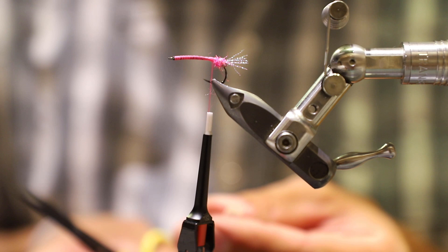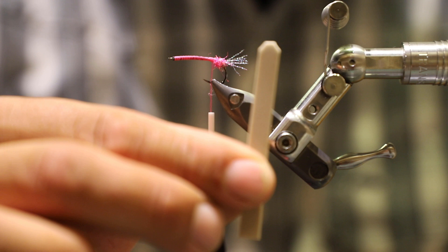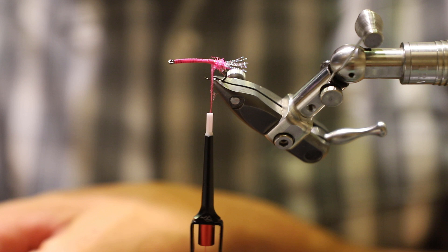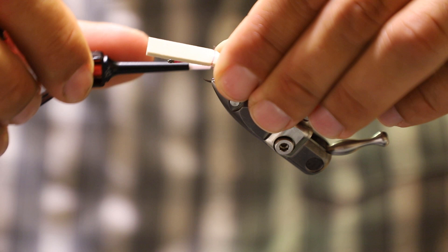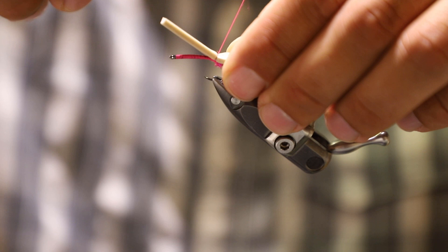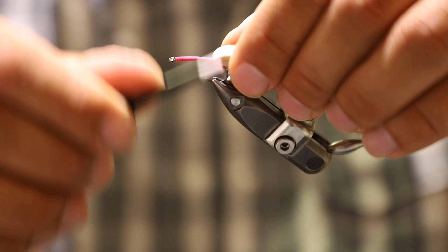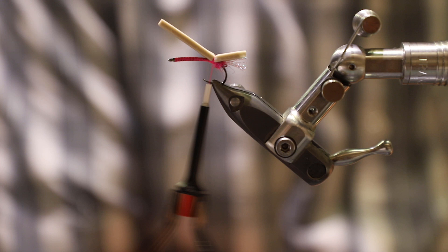Now we've got our nice cut piece of foam, about a quarter inch thick or so. I'm going to make sure one end is nice and square, then cut an angle right in the back of it — just a nice little angle cut. You want to cut this further than you think so you have room in the front to trim it once you get up there. Once I get it in here where I want it, I lock this foam down with a couple of nice light wraps, then cinch a couple down. A nice little trick: come in front of your foam, pull it back, and really wrap back on it — that helps keep it in place and keeps that foam from moving around on the hook.